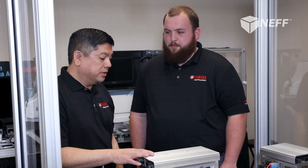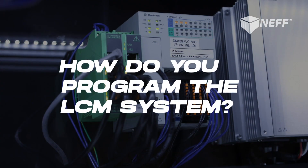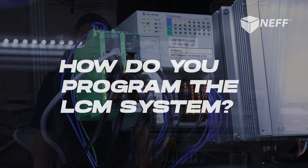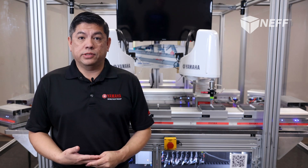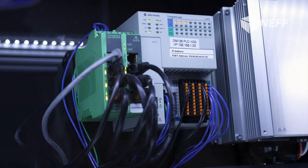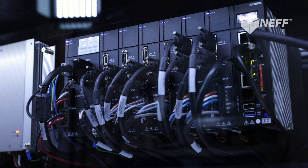Being a controls engineer for 25 years, integration of the LCM was important to Yamaha to make the software PLC-centric to machine builders and end users alike in manufacturing. On our demo machine, we are using an Allen Bradley Compact Logix PLC as a single PLC to run the machine and the LCM units. Here you can see the YHX LCM controller — this one has six transfer cards in it: four control corner modules and two control horizontal transfers, as well as the CPU and power unit.